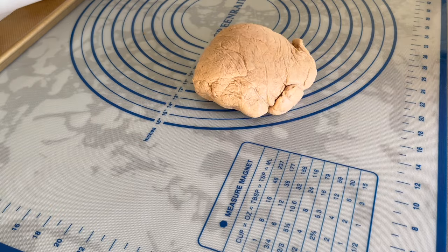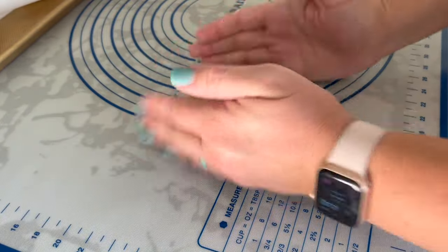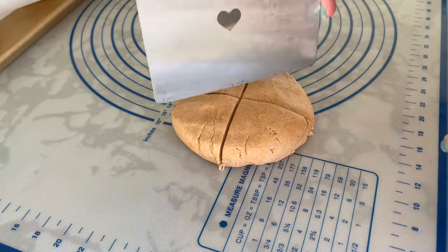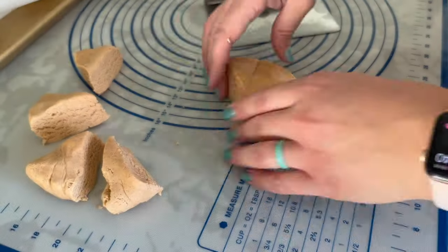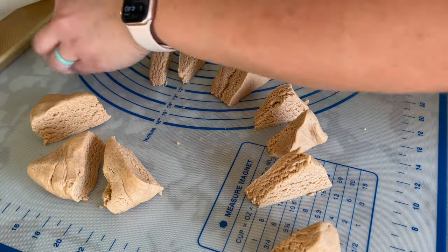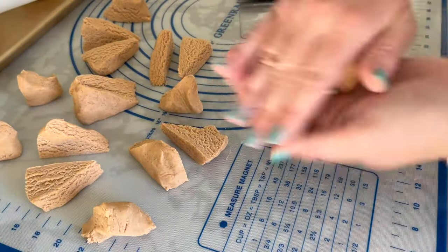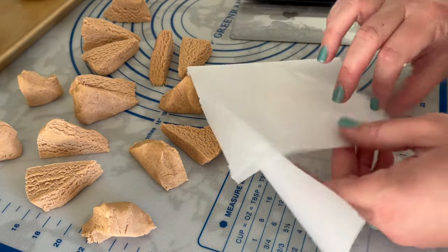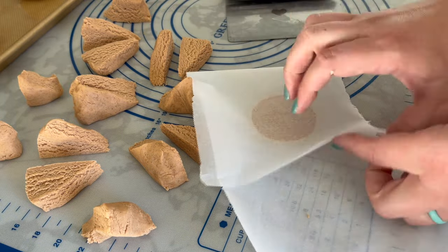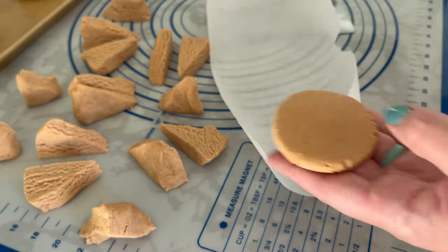Once all of the dough balls are coated in butter, it is time to add the streusel topping. Take the streusel that we mixed before and give it a little knead, especially if it's been sitting out for a little bit. Then divide it into equal sized portions — in my case, I am making 16 equal balls of streusel topping. If you want to be totally precise, you can use a food scale. We are going to take our streusel balls and flatten them out so that it is about a quarter of an inch thick. I like to sandwich my ball in between two pieces of parchment paper, and then you can use a large flat surface to press down, flattening out the streusel. I have found that my dough scraper works great for this step.